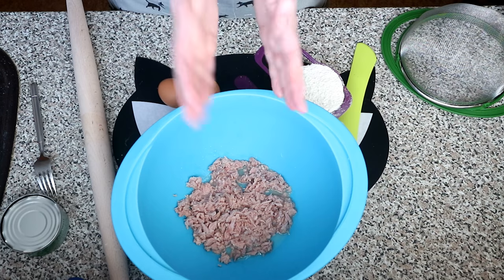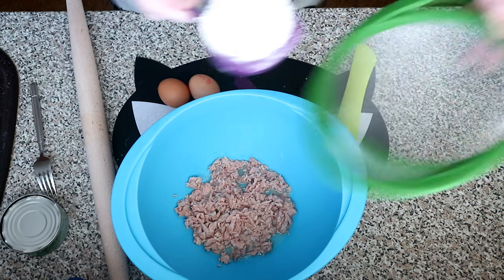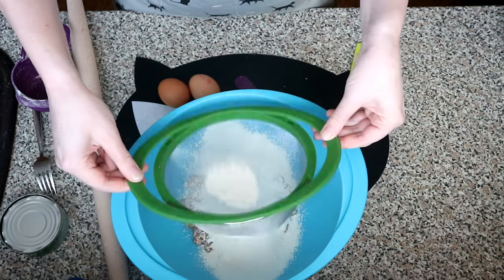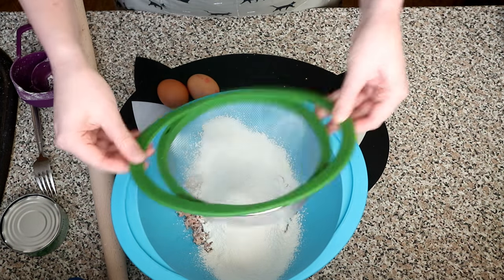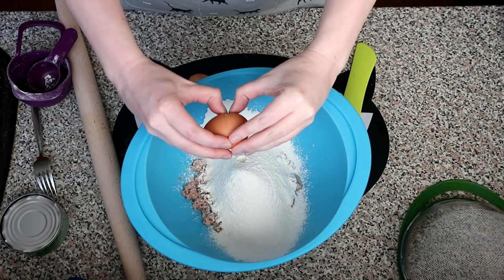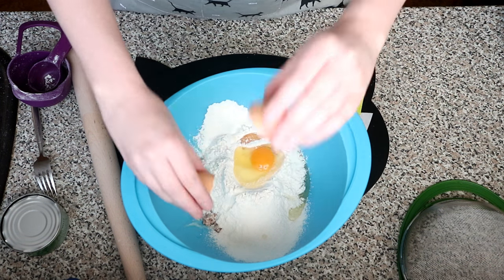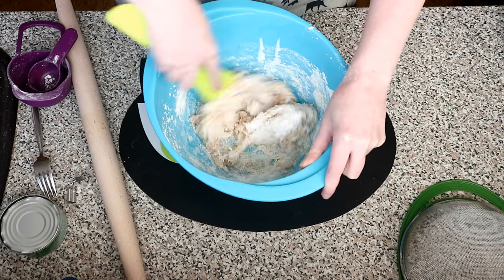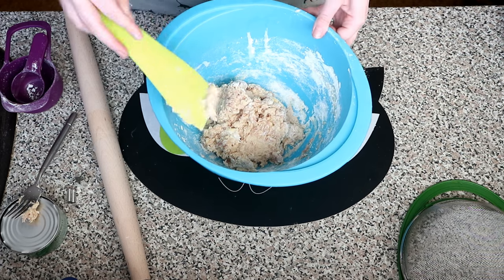Put the flour and eggs into the bowl and mix it all up. Let's go in with the eggs. Once it starts sticking together, you can go in with your hands.